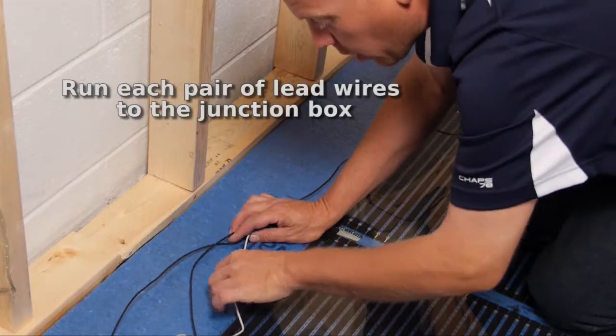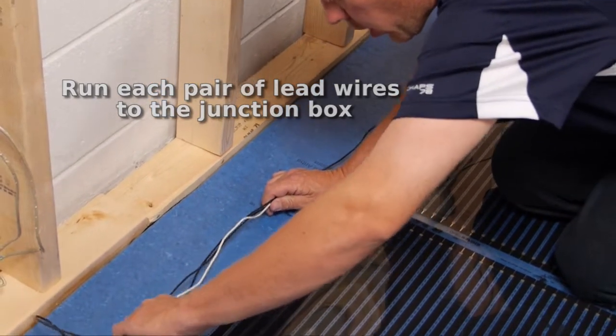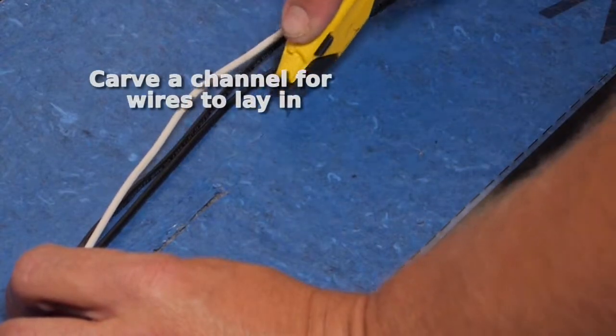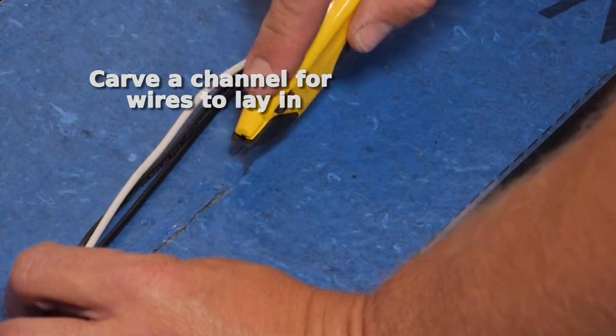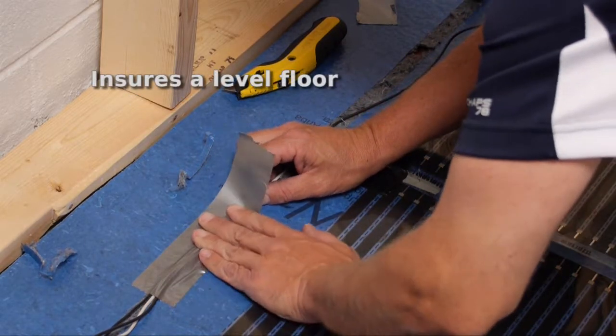Run the wires from each of the mats to the wall where you are planning to have a thermostat mounted. It is important to cut a thin, shallow slot in the underlayment for the wires to rest in. This helps keep the flooring level with no high points.